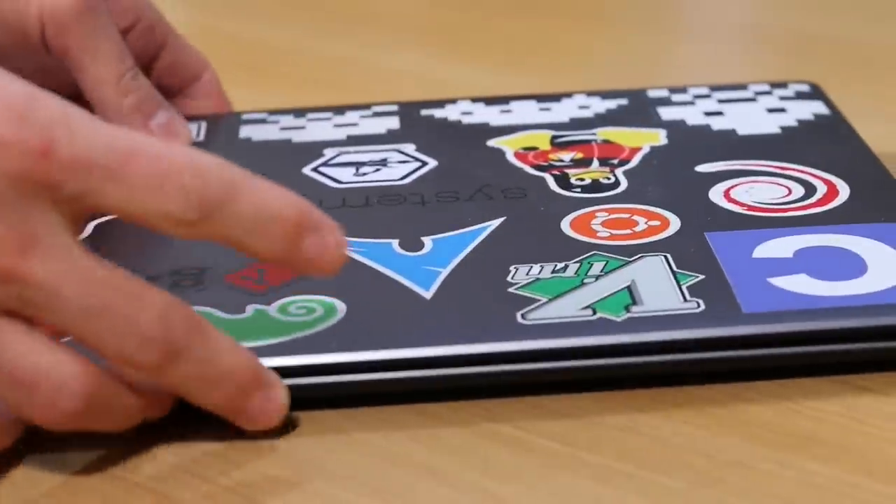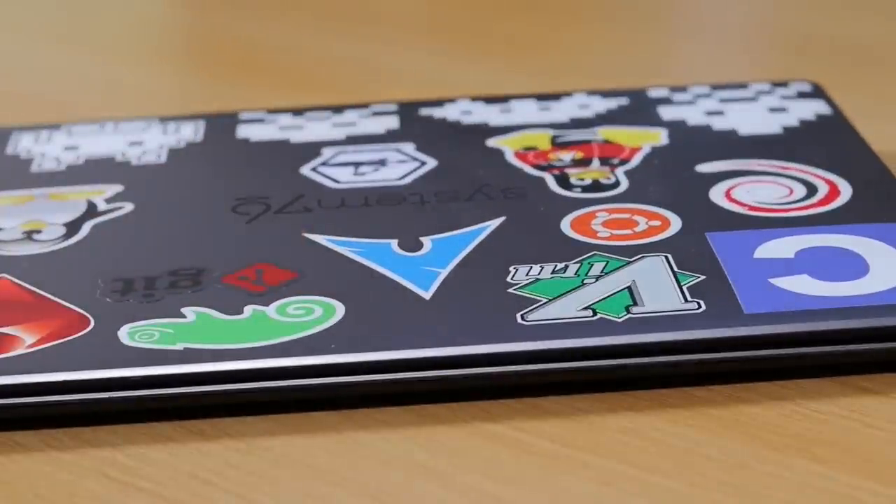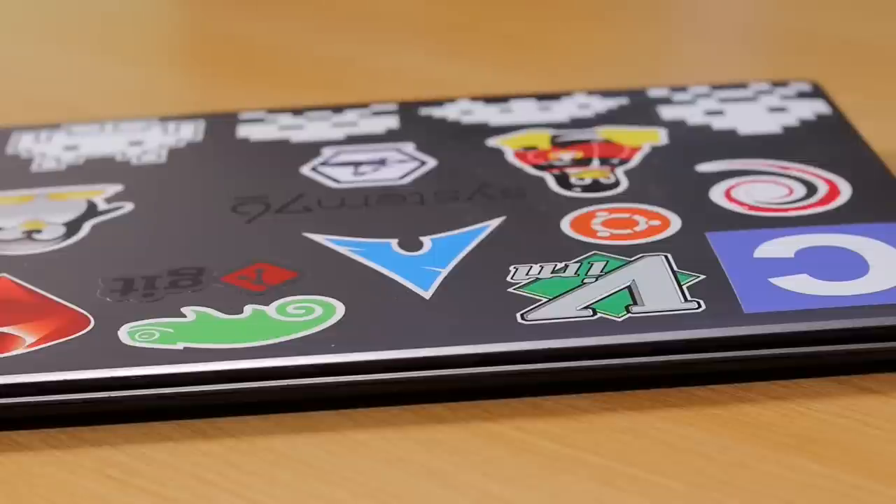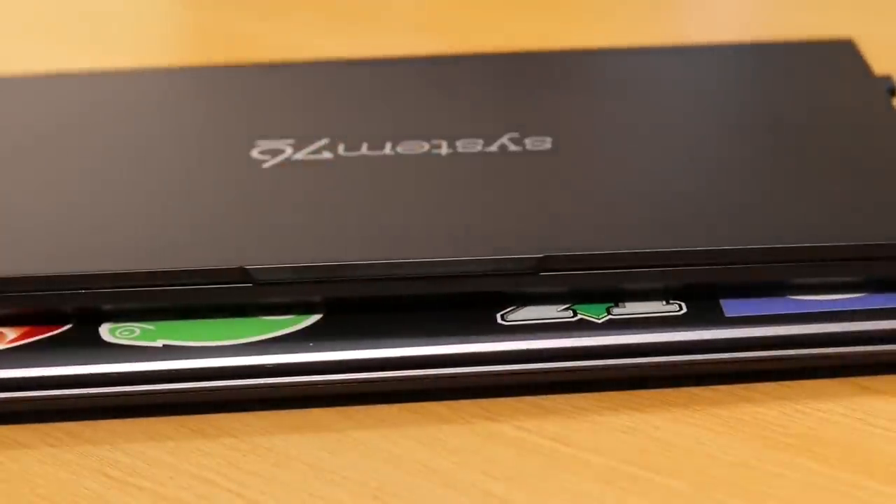So here it is — well, not really. This is the Lemur that I purchased about three years ago, actually the very first laptop I ever purchased from System76. I was a little bit surprised when System76 decided to resurrect the Lemur line, and here is the actual Lemur Pro, the new model they just introduced. As you can tell it's quite a bit skinnier and lighter compared to the previous Lemur models.